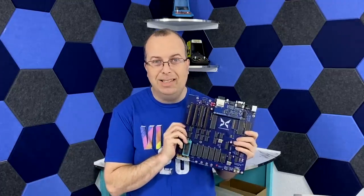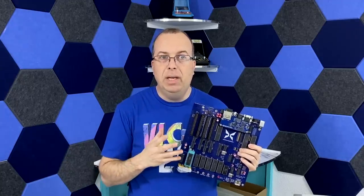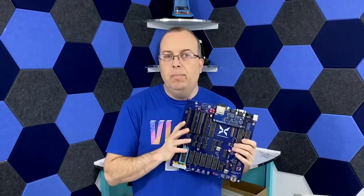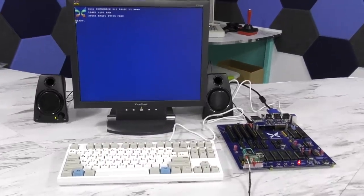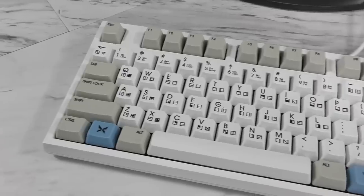Speaking of that, you might be surprised how much architecture is actually shared between this computer and the Commander X16. After all, the X16 is based on the VIC-20 with the idea of being a computer that is made from all off-the-shelf parts. And since a lot of people have been asking about the X16, I'm going to give you a quick update on it. So here it is — this is the latest prototype of the X16. From a hardware standpoint, it's basically 99% completed.